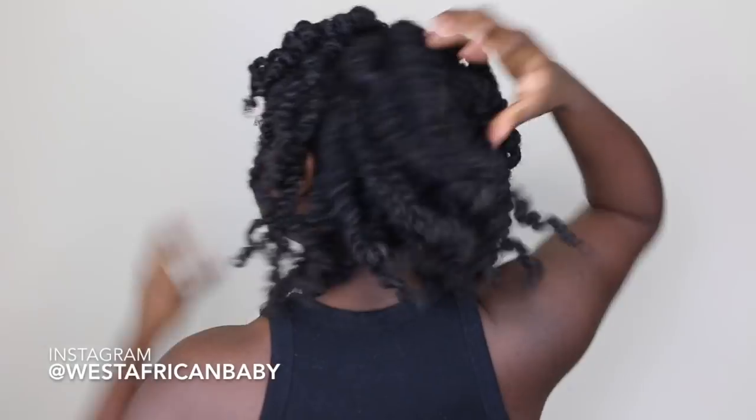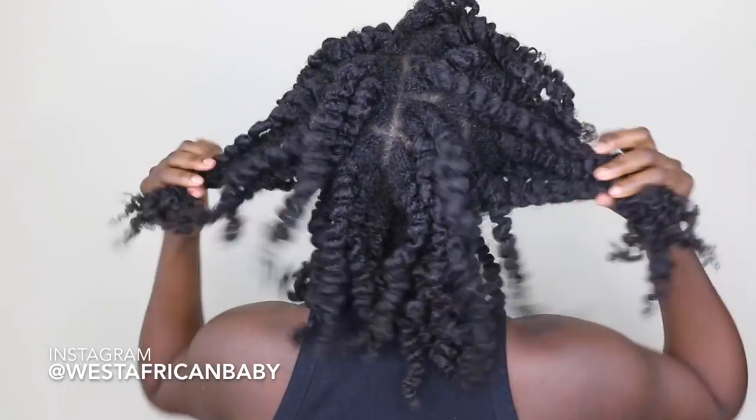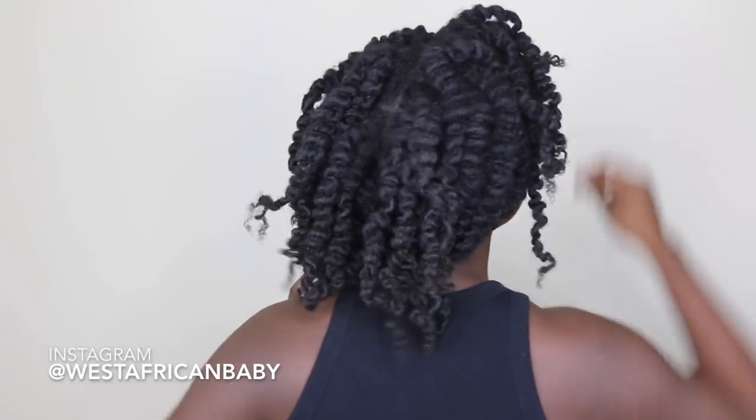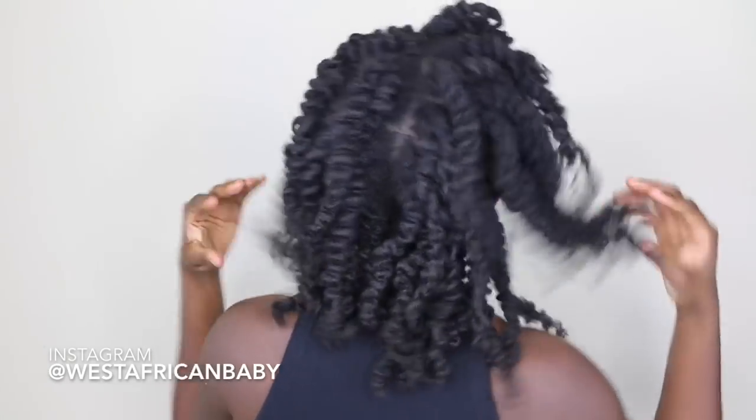If you want to wear your hair up rather than down, you can actually just stop right here and pack it up. It will look so nice, especially with all the definition. But I'm going to go ahead and separate because I am trying to wear my hair down. Sometimes I actually just leave my hair like this on styling days.